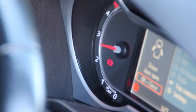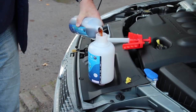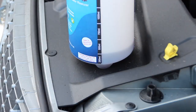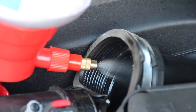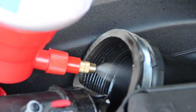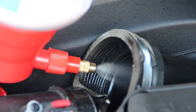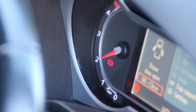Drop the revs down to idle whilst you refill the sprayer again with 250 millilitres, and inject the second dose of Revive as before, but this time at a lower engine speed of around 1800 RPM. Due to the way Revive works, it will not cause damage when the deposits come off, as it is only acting on the surface of the carbon build-up and not dislodging large pieces. After completing the second dose, turn the engine off for three to four minutes.